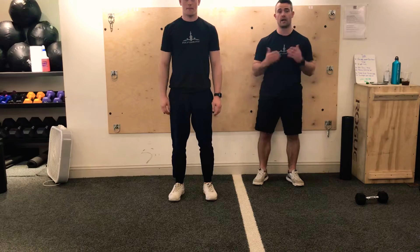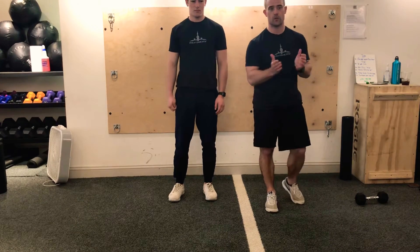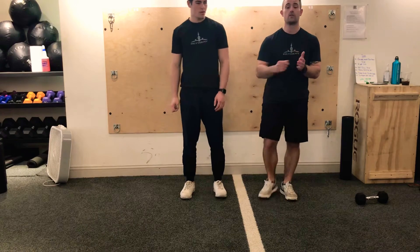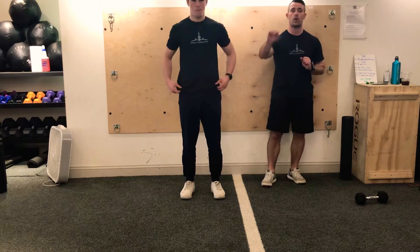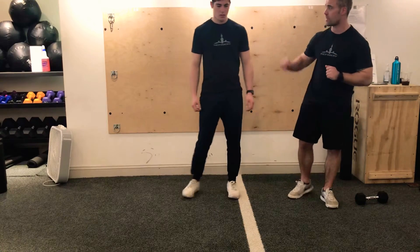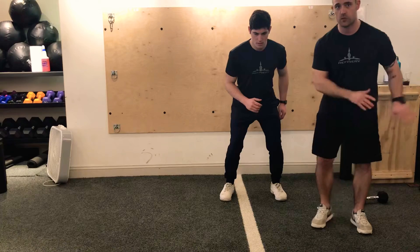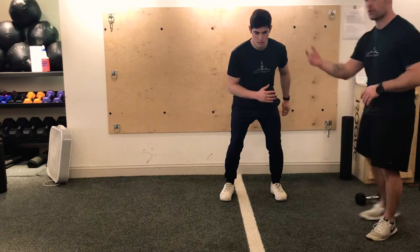Exercise 2 is a power lateral. If you look at our activation drills, you're going to see us moving laterally a lot with bands on. This is done without a band and we only want you bounding twice. Jake is going to set up in that same nice athletic position. For this, the hands are going to swing in front, just like you're doing your laterals.